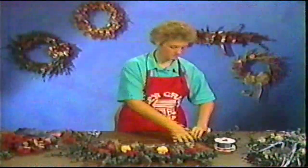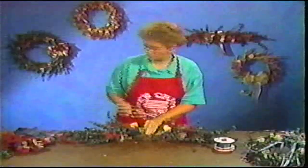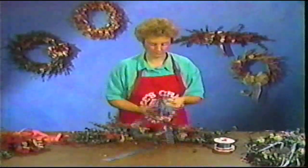At Dee's Crafts, see how easy creating can be. Let us show you how to make beautiful decorations with the handy ring. Create this unique swag in less than an hour.